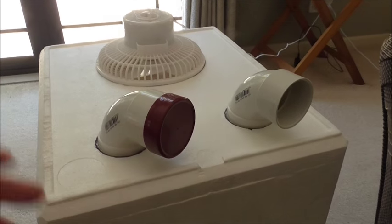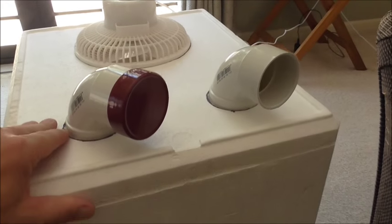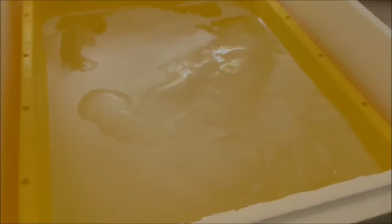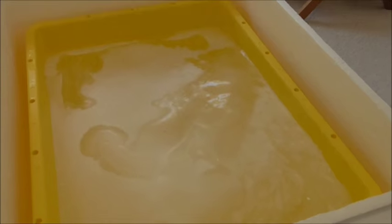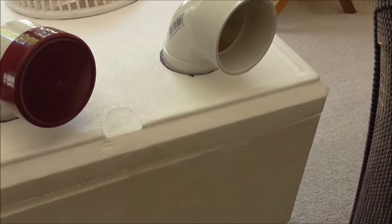I'll just open it up — so it's basically a fan that pushes the air in the top, and what I've got inside is a 10-litre plastic container that's probably filled about two-thirds with ice. That's been in the freezer overnight. I've just blocked one vent off here for the test.